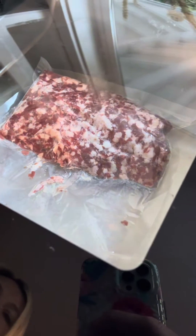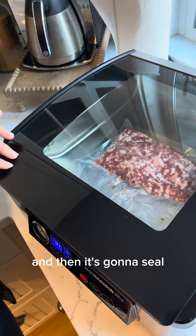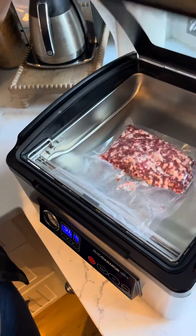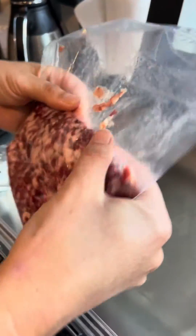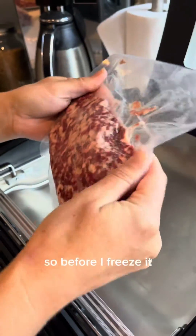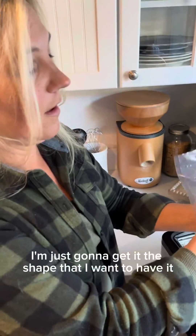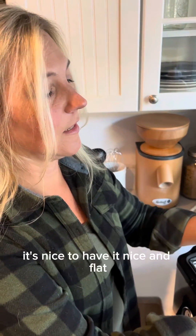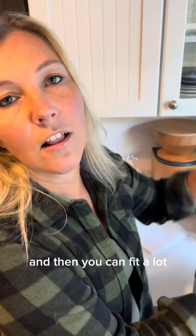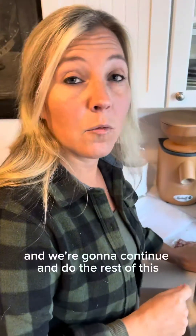It sucks all the air out really quickly and then it seals. Before I freeze it, I'm going to shape it the way I want. When you're doing ground products like this, it's nice to have it nice and flat so you can stack a lot on top of each other in the freezer. We're going to continue and do the rest of this ground meat.